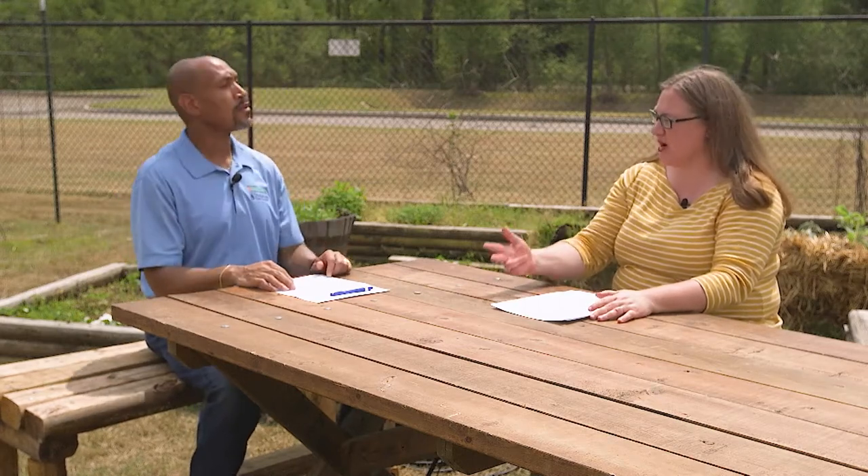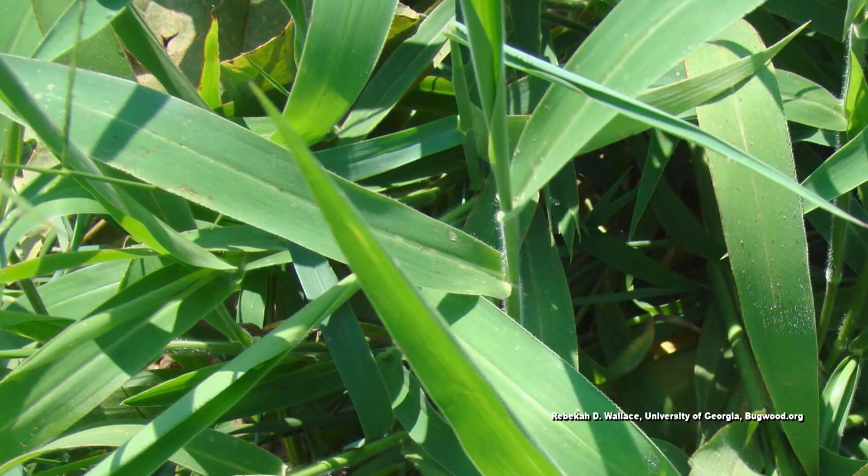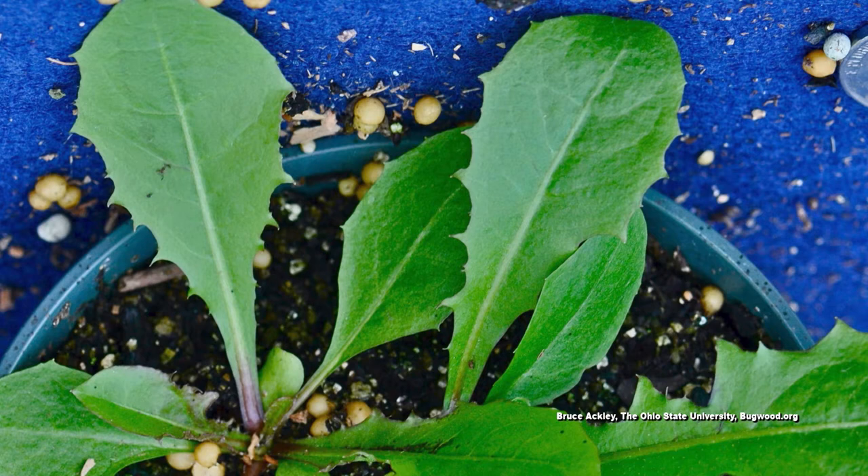Mr. Larry, it would help to know what type of weed we're talking about before we can recommend something. You don't have to know the specific weed — you just have to know if it's broadleaf, a sedge, or a grassy weed. Sedges have triangular stems. A grassy weed has parallel veins on the leaf — it's a monocot. A broadleaf weed has a central vein with webbed veins coming off to the side, and most broadleaf weeds have flowers.